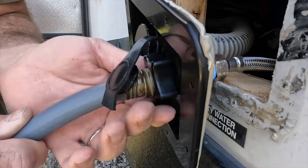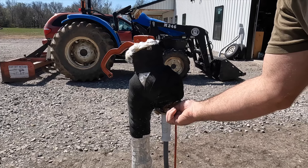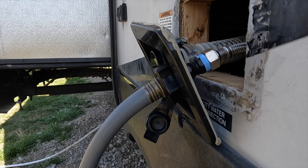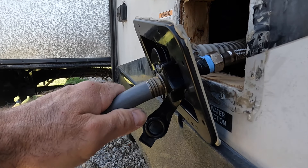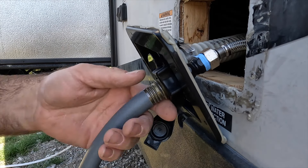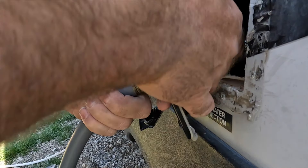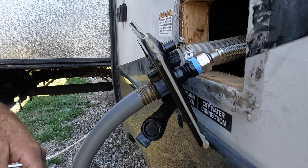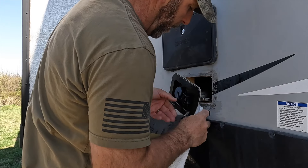Before you go ahead and screw the unit down, put your hose on, turn the water on, and see if you have any leaks. Okay, now we've got water — you can hear it going through there. Make sure it's pressurized. I don't see any leaks whatsoever. I think we're good to go.